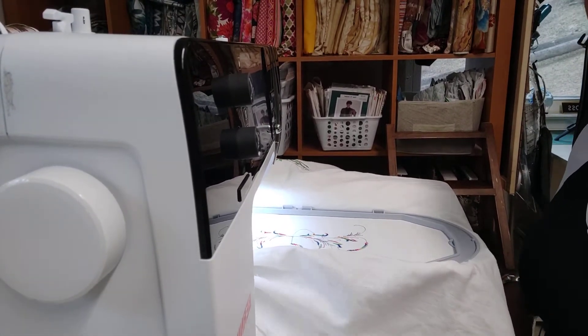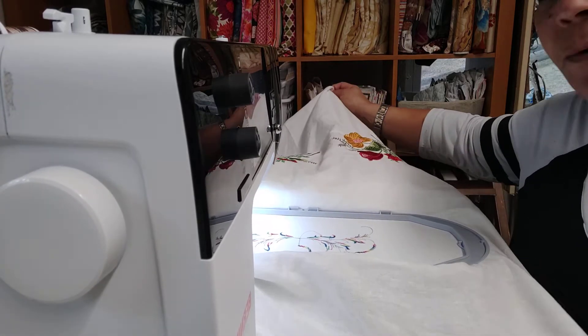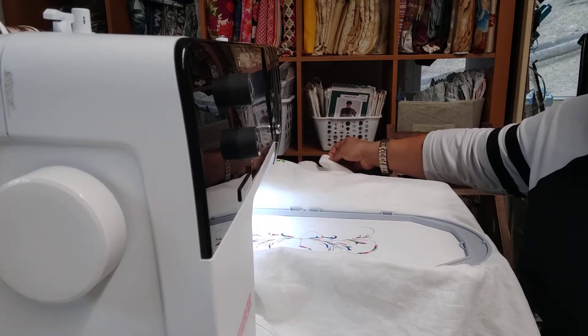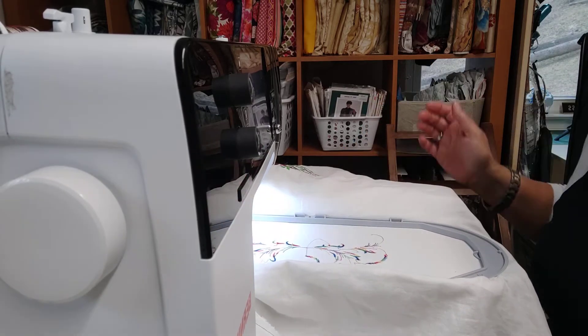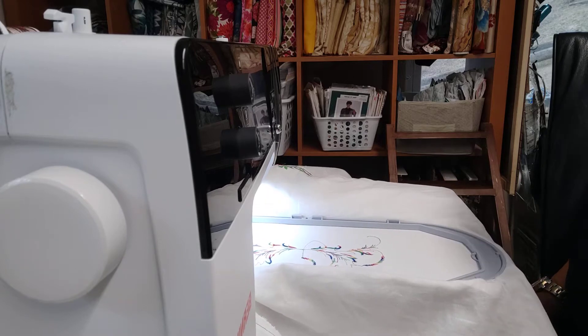I am using my Bernina 780 to do some embroidery work on this lightweight linen, and I am using a 40 weight rayon thread. It's one of my favorite brands — it is called Floriani.